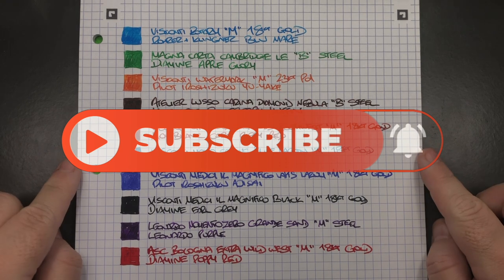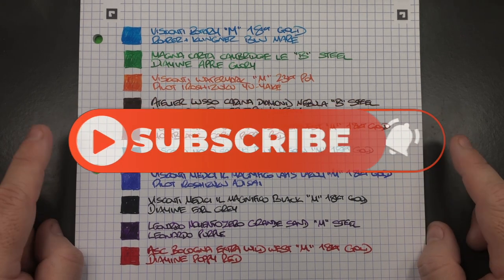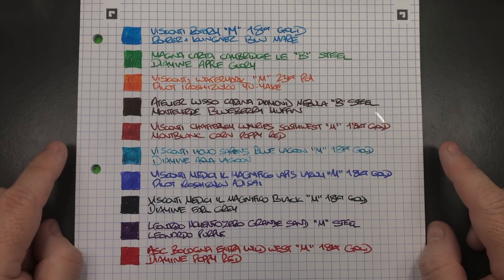So there you have it — that's my currently inked pens for this week. Thanks for watching, please like, comment, and subscribe, and I'll see you on the next pen video. Bye bye.